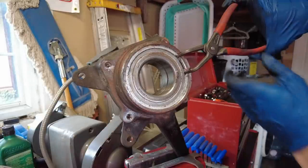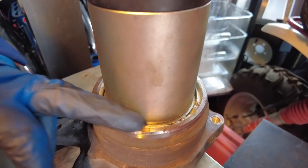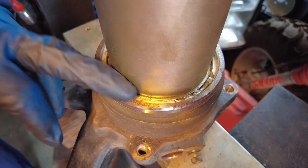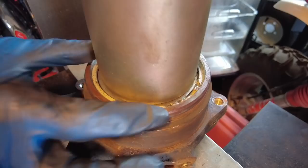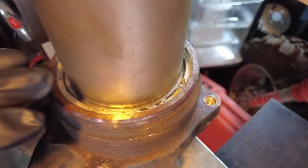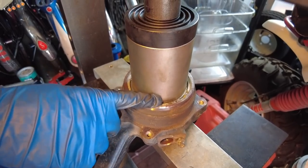The snap ring might still be a bit bound up. By using the old outer race we moved the assembly back a little, but not quite enough to free the snap ring. So we got the biggest sleeve in the press kit, captured the bearing, and pressed down a little more. Now the snap ring is unloaded and we'll be able to remove it.